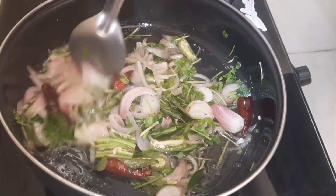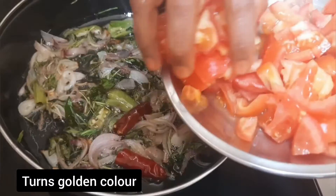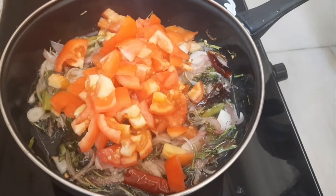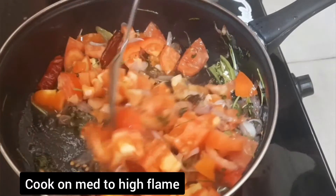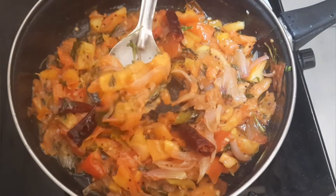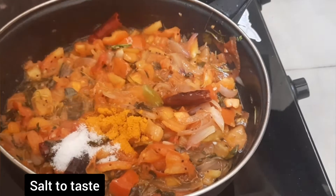Put 1 tablespoon of the pan and cook. Add 1 tablespoon of 2 tablespoons, add 1 tablespoon of 1 teaspoon.